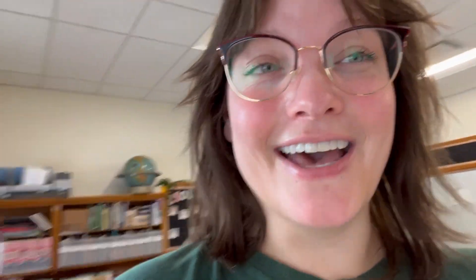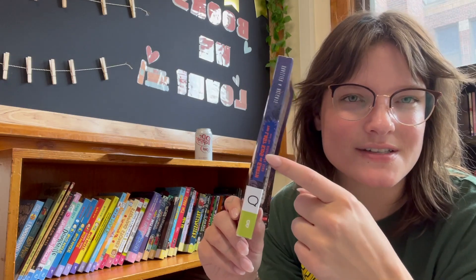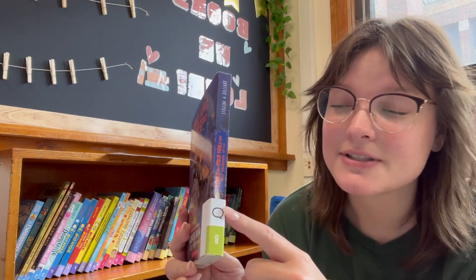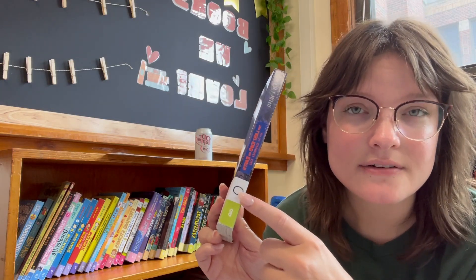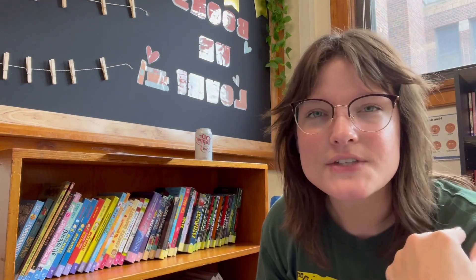The graphic novel labels are actually a free resource that you can download if you sign up for their newsletter, so if you want some labels for graphic novels you could do that. I was a little nervous about this taking up too much space on the spine, but I don't think it looks that bad — it doesn't take up too much. You'll probably still be able to see the title and the author depending on how the spine is designed. I'll teach the kids to look right above the letter for the genre.